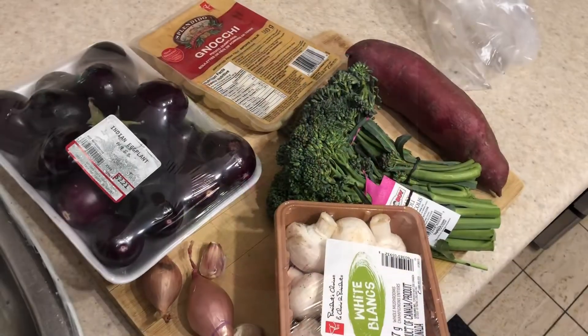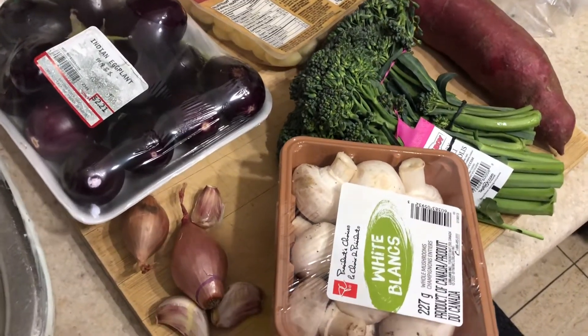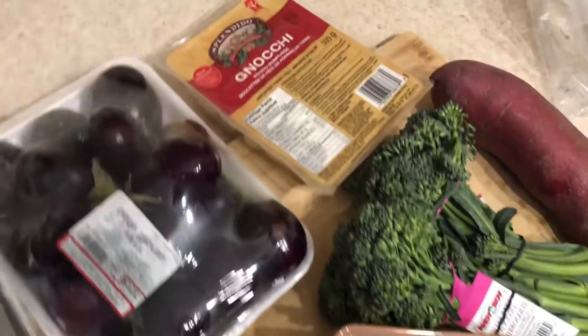Good morning everyone. So today I'm going to cook Neyuke Pasta for lunch. Now these are my ingredients as you can see.